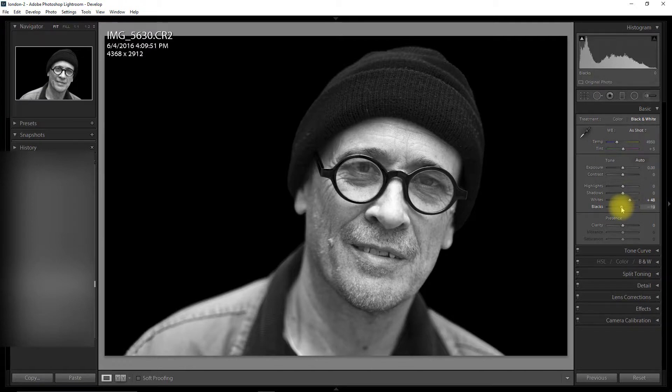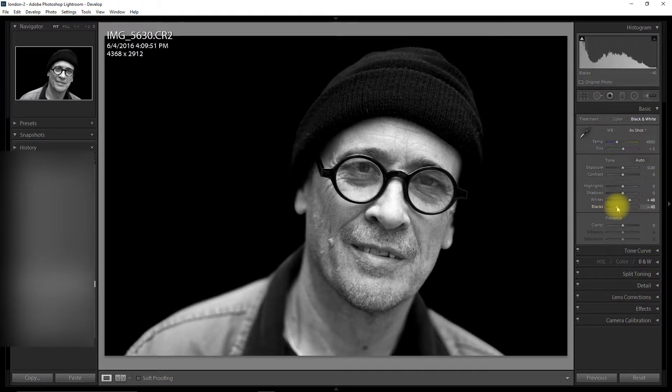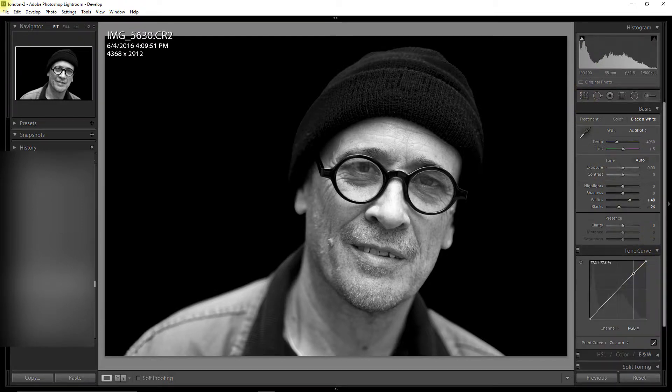What I'm going to do is drop the blacks a little bit more. Whites have been bumped up quite a lot, and in the histogram I've got a nice spread. And to make it more dramatic, I'm just going to play with the tone curve — give it a nice S shape.